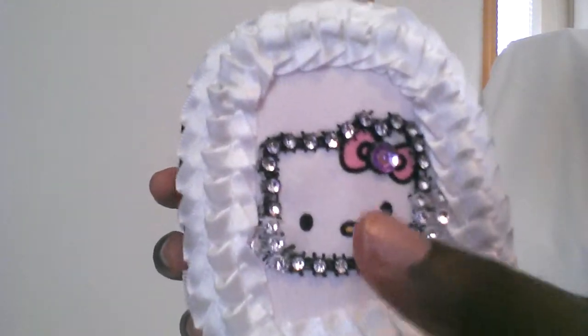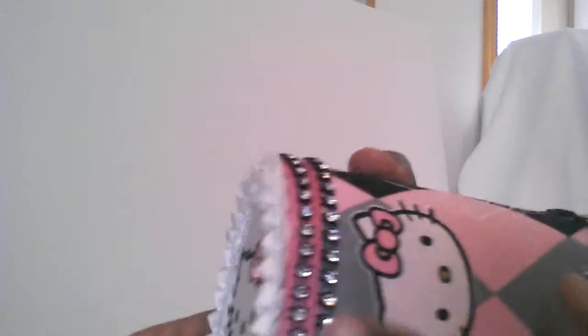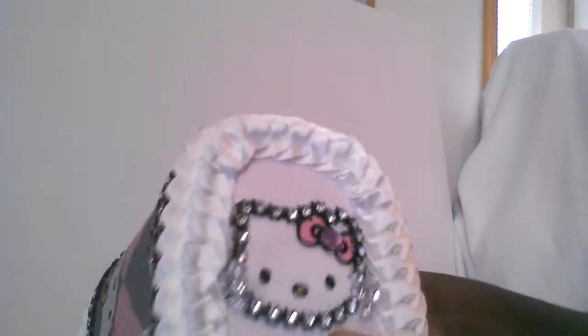This trim I got at Hobby Lobby — I used the entire roll for another project which you will see, which matches this mailbox. I blinged it out. I first cut this Hello Kitty out of this fabric that you see here, and I used this fabric that I found at Joann's — they had a sale so I got a bunch of it. I added black mesh bling to the mailbox and to the right end of the mailbox.